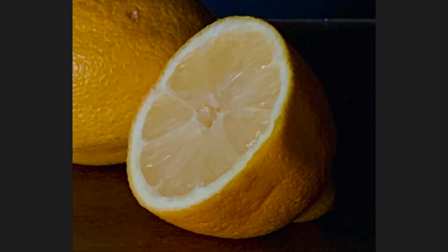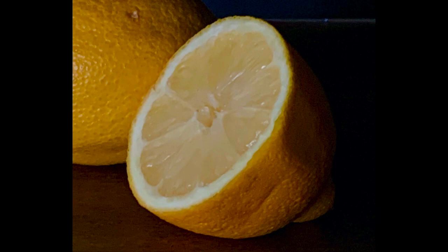Look at this reference photo I took for a lemon painting I just created. See how the shaded darker areas are more in the brown tones and far from being black?